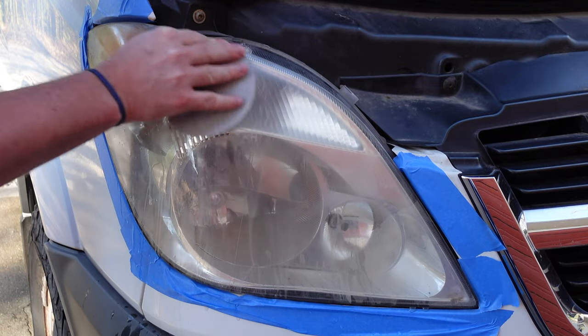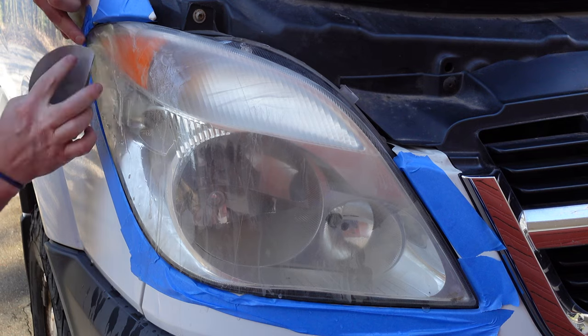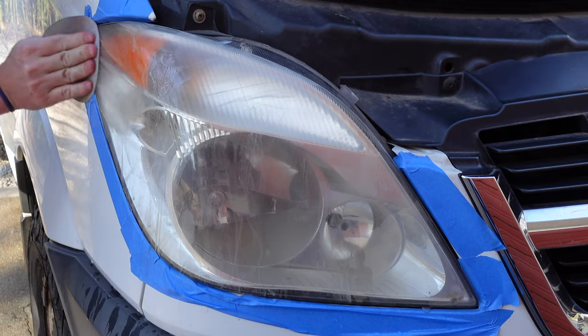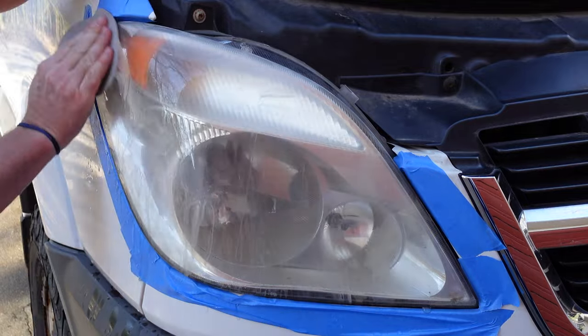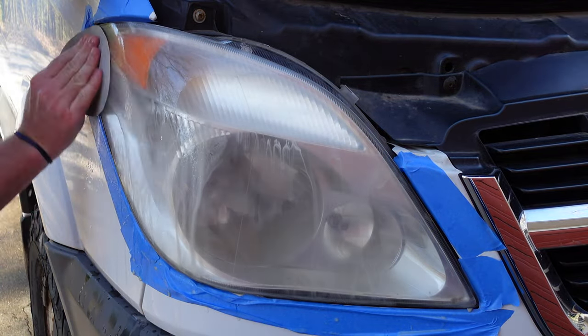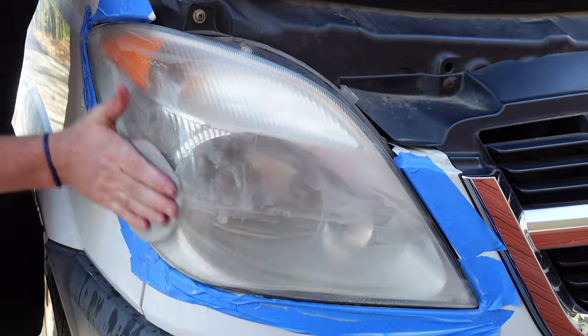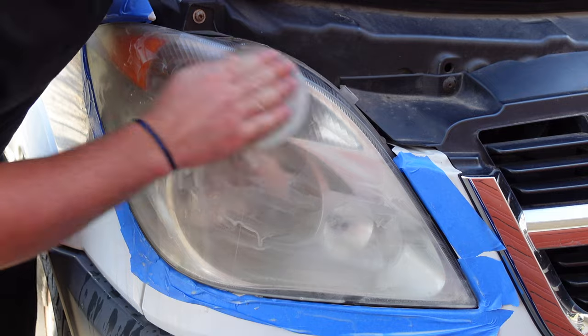The higher the number of grit, the finer it gets. So we're going to be starting at 800 — that is the coarsest — and finishing with a much finer grit: 1500 for the left light and 3000 for the right. When it comes to compound and polish, the grit level usually ranges between 3000 and 5000.